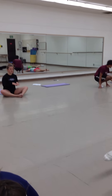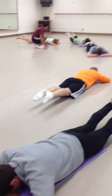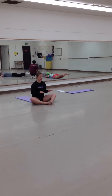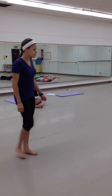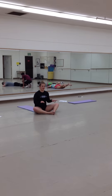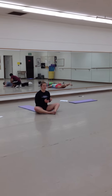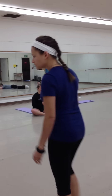Inhale two, three, four, five. Exhale two, three, four, five. Inhale two, three, four, five. Exhale two, three, four, five. Inhale two, three, four, five. Exhale two, three, four, five. Inhale two, three, four, five. Exhale two, three, four, five. Last one — inhale two, three, four, five, and exhale two, three, four, five. Good — bring those legs down.